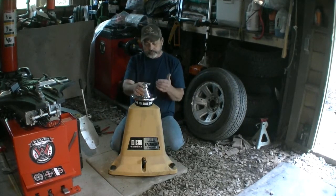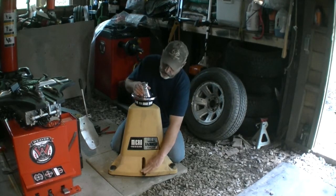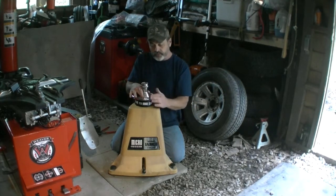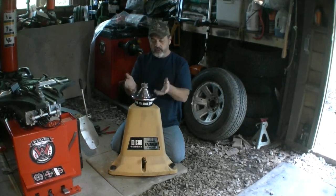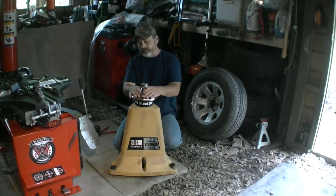It also has a lifting mechanism right here at the top. When you put your weight on it — with your tire on here — it stays up, and then when you take the tire off it drops back down and rests there.